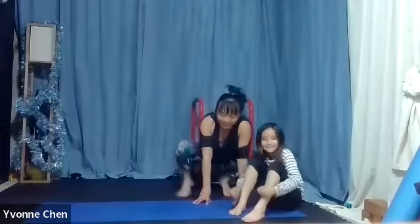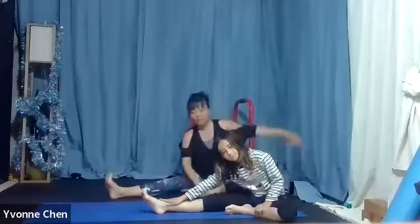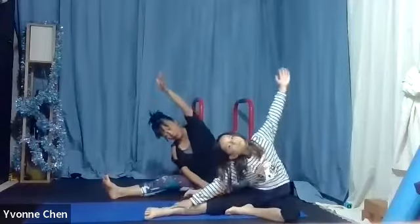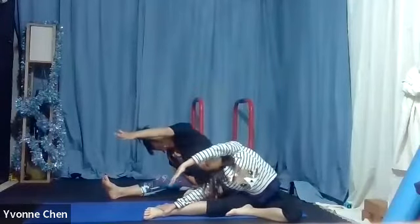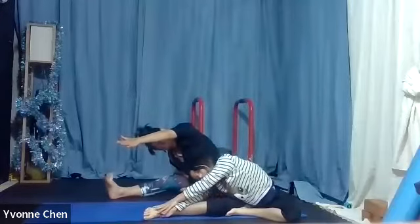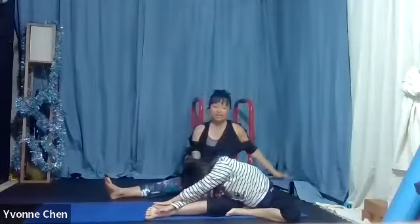Good. Now stretch that leg out — I know, so sore, right? And you can sit down and then stretch it up. Turn your toes up, move your toes a little bit, and to the other side, stretch the other leg. Ready.